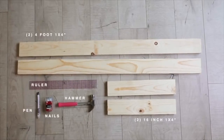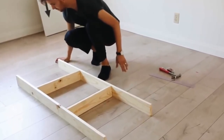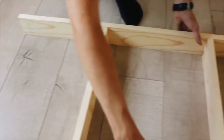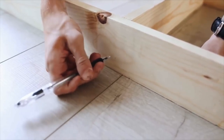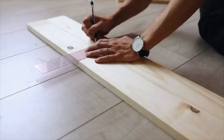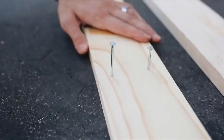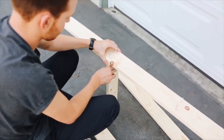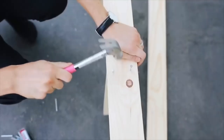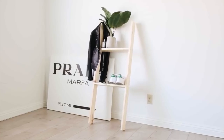Now we're getting into a bit of woodworking. I'm starting with longer sections of wood — four-foot-long sections, two of them — and marking two spots where I want to add the shelves. I pre-hammered the nails and nailed two 16-inch pieces of wood — these are 1x4 pieces of pine. I'm creating a leaning shelf that was super affordable. It just holds some minimal items, so it doesn't have to be too secure. I basically just hammered the shelves in there.